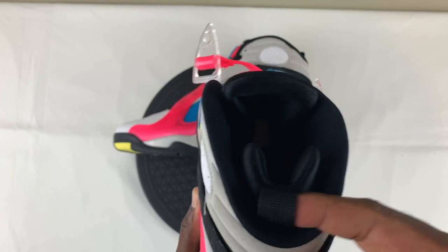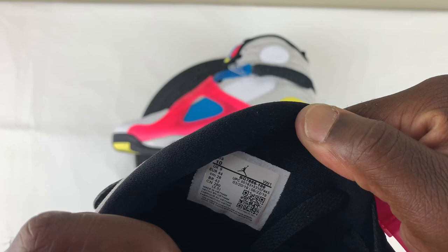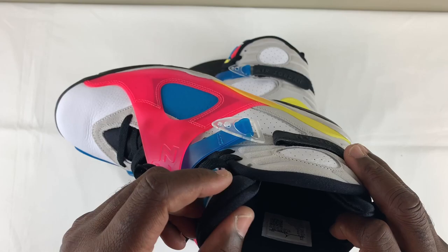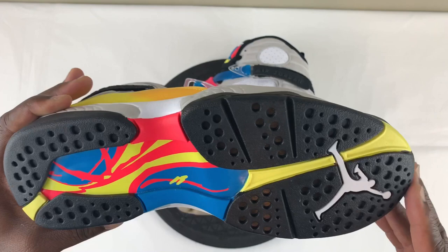You do have your size tag on the inner of the sneaker, and as you can see, it does have a QR code. The insole appears to be a solid black insole with your white Jordan Jumpman logo on it — that kind of sucks; it would have been nice if they had done the color scheme on the insole. But the outsole is pretty much exactly how we expected it to be. You have the same pink, yellow, and light blue, with your black in the forefront of the sneaker and your white Jordan Jumpman logo there. Very nice.